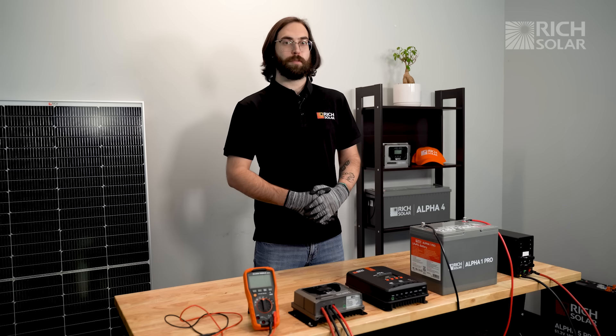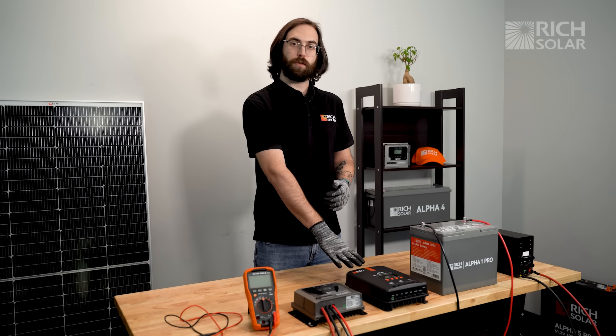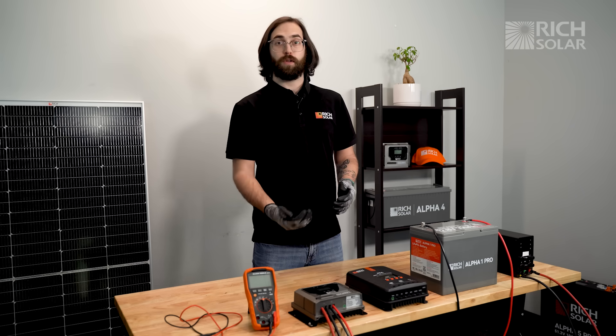In order for our controllers to charge your battery, they need a minimum PV input of 16 volts for our old controller, and 15 volts for the new Bravo controller.